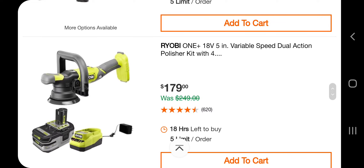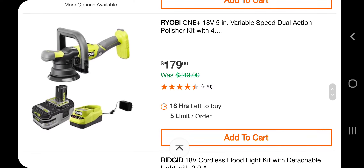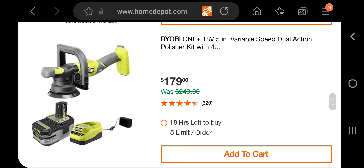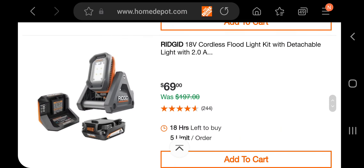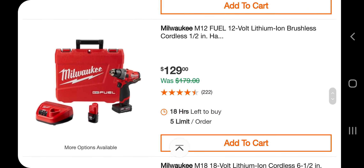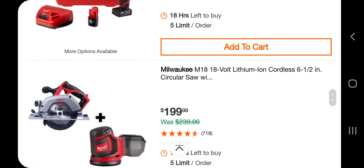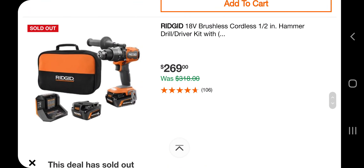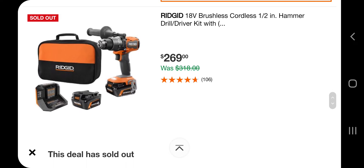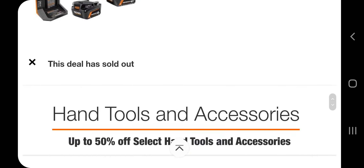You got the newer polisher kit for $179, a light for $69 bucks. There's an M12 Fuel 1/2-inch hammer drill for $129, a circular saw and sander combo for $199, and a 1/2-inch hammer drill kit with two batteries for $269. Unfortunately that one's already sold out.